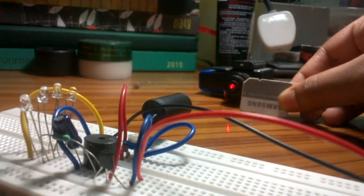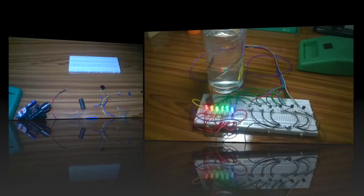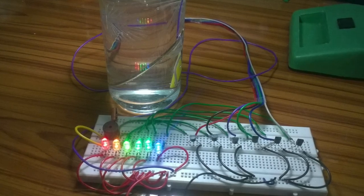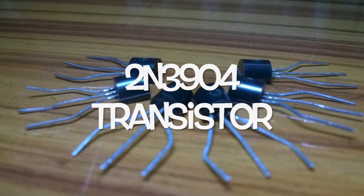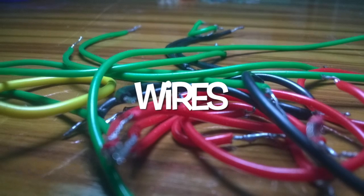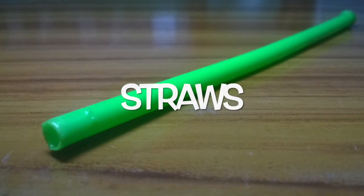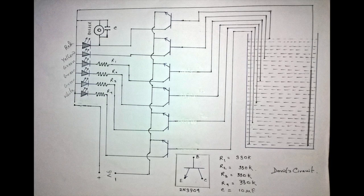In my last video I showed you how to make a laser security alarm, and today I'm going to show you how to make a water level indicator. It's very easy. The components you need are a breadboard, 2N3904 transistor, different colored LEDs, 10 microfarad capacitor, some wires, some pins, straws, 9 volt battery, and battery clip. Here is the circuit diagram and now I'm going to assemble the components.